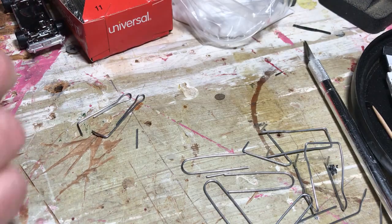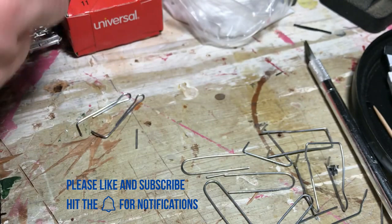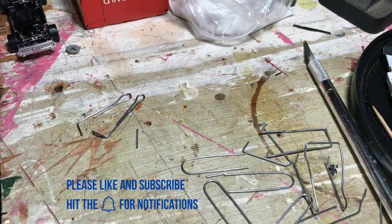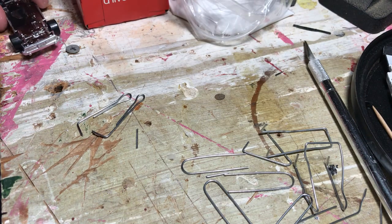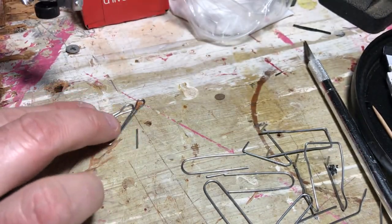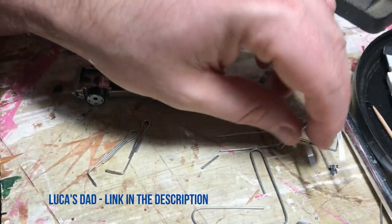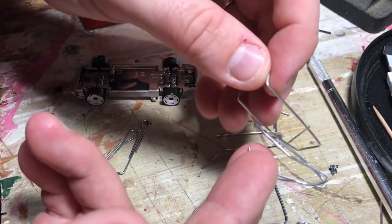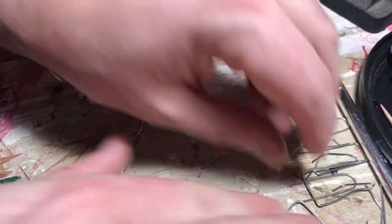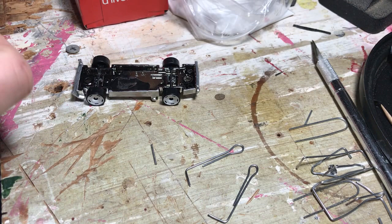I've been building wheelie bars out of paperclips, which is my favorite die-cast vehicle medium because it's metal, similar to what's on them. I've been watching tutorials from a YouTuber named Lucas Dad, who has awesome videos on building wheelie bars. He uses piano wire, but that did not work with paperclips, so here's my own method of how to do it.